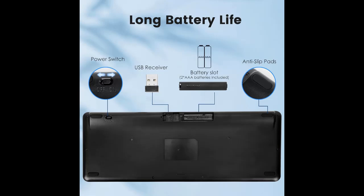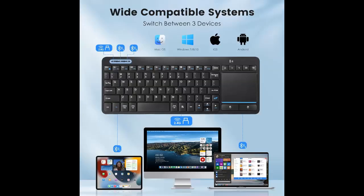Power saving and auto-sleep: when the wireless compact keyboard is not used for more than 30 minutes, the keyboard will automatically enter sleep mode and the indicator light will go off. Press any key to wake up. This energy saving feature can extend battery life.